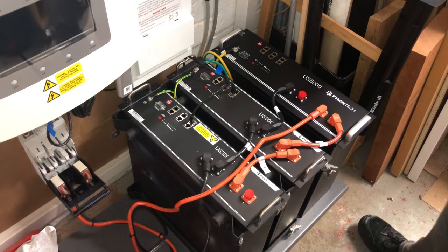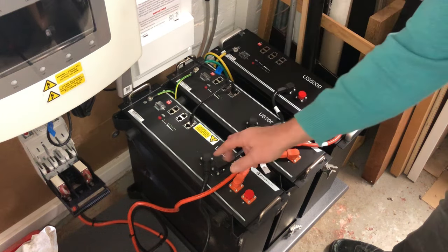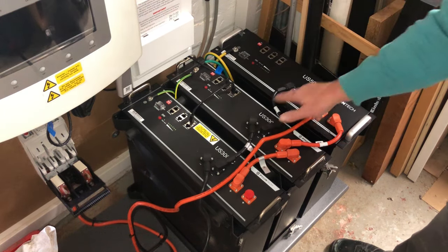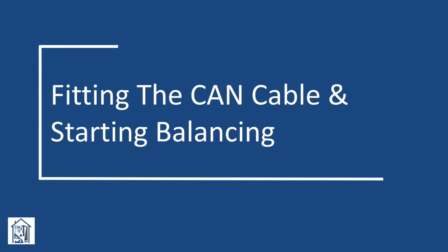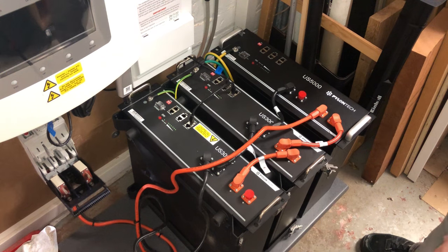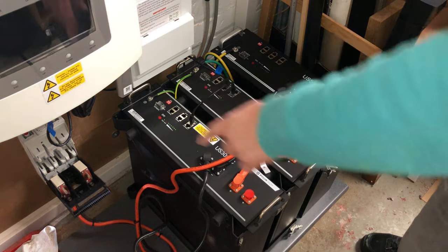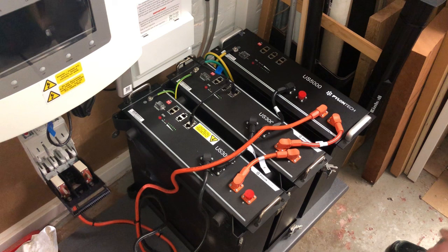I'll tidy up the cables a bit later. Right, one last check: earth cable all the way across, negatives all connected, positives all connected back down to the supply. At this point I'm going to balance the batteries by switching them on but not connected to the inverter, so they'll level themselves out.